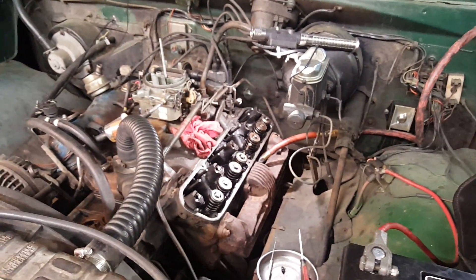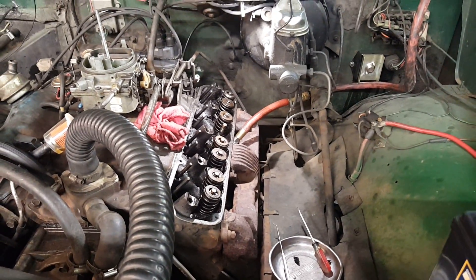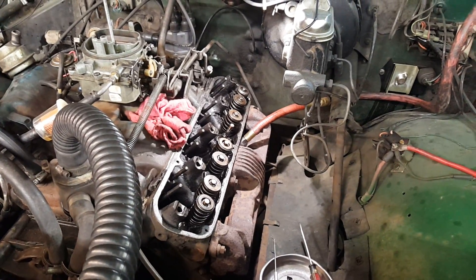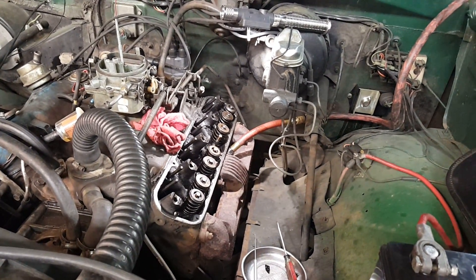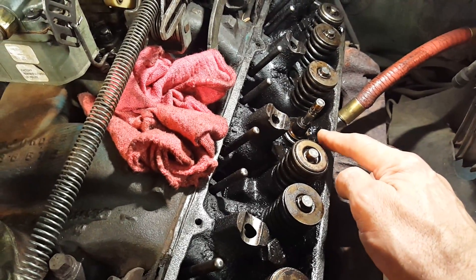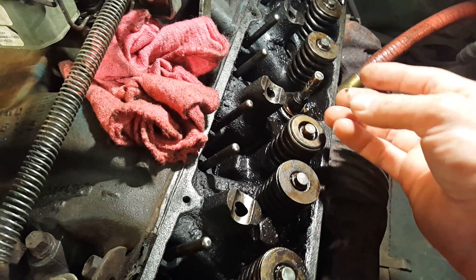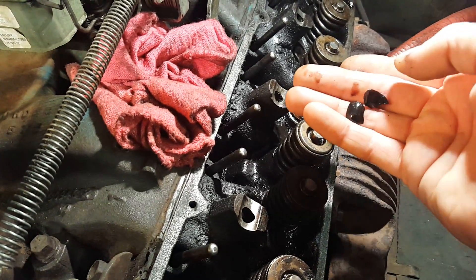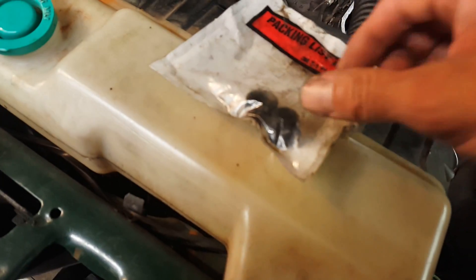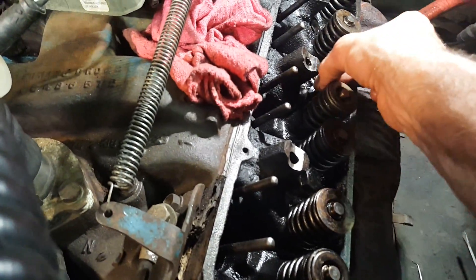We're going to do a video on changing the valve stem seals. I've got this valve spring off — you can see what the valve stem seals used to look like; they're just bits and pieces, and this truck smoked awful. The new valve stem seals are umbrella style, and they just slip over the stem like that.